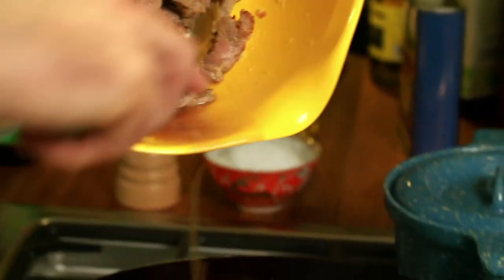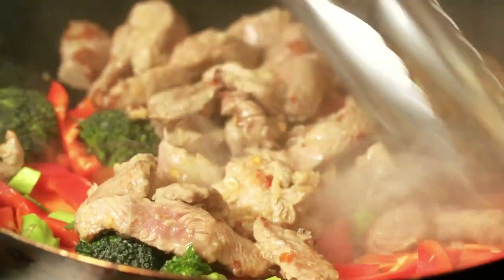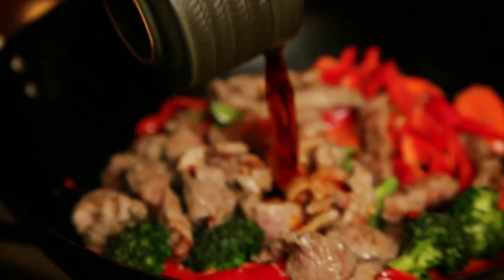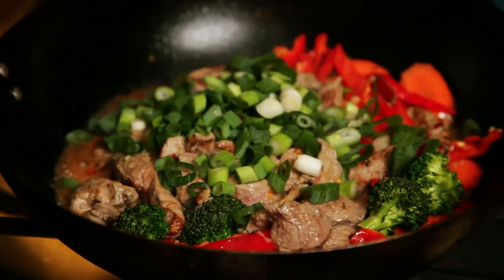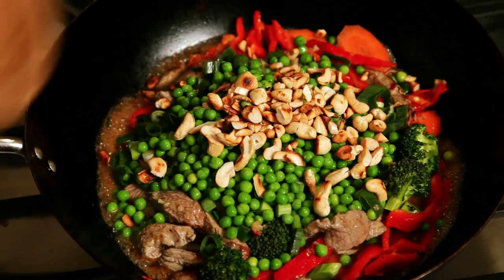Now you can add the lamb back to the wok — tip it in along with all the juices that have come out of it. Then add the soy sauce and water.